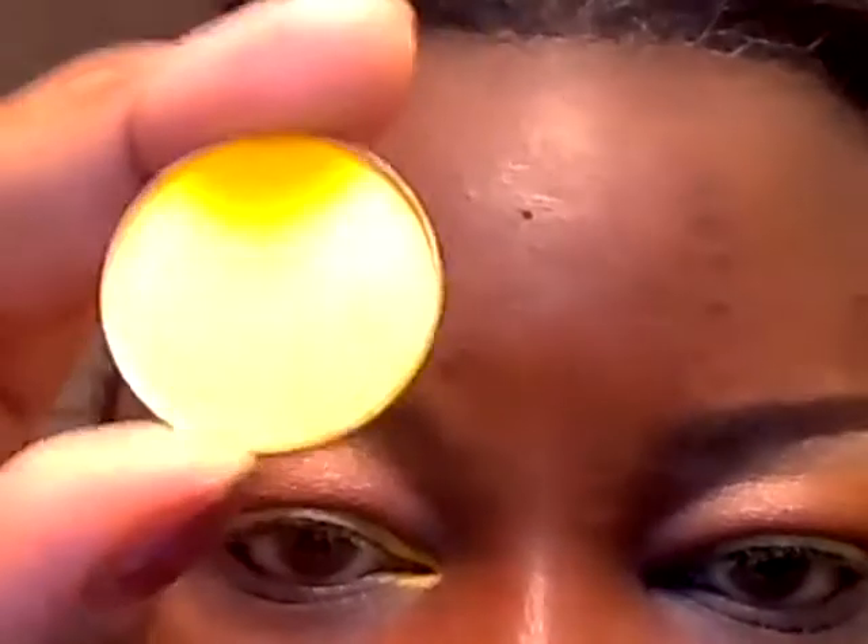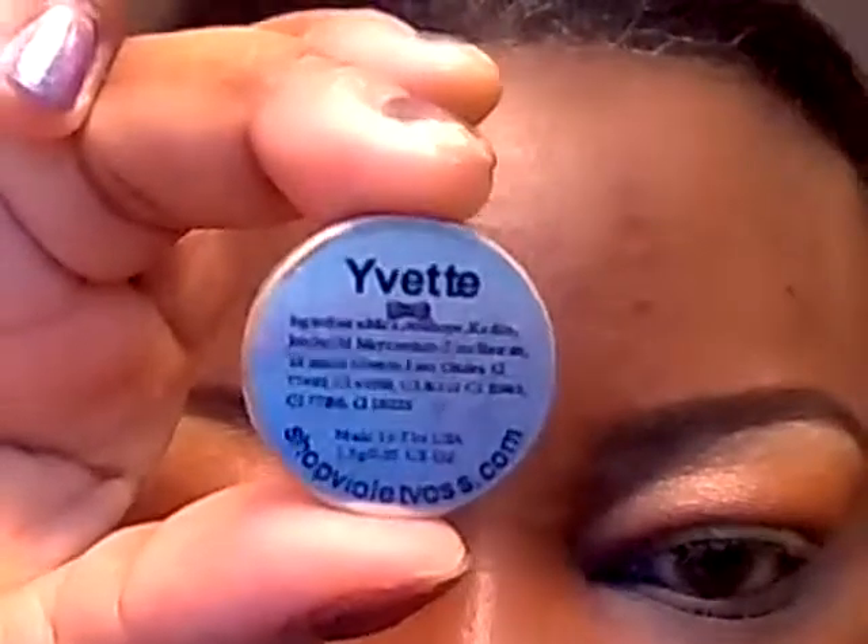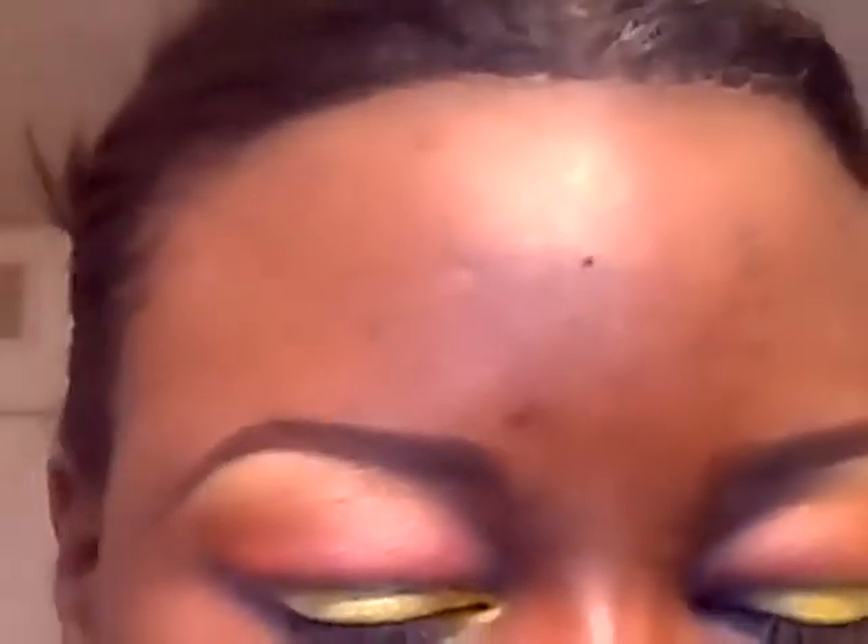On top of the liner I'm going to use this eyeshadow from Violet Boss in yellow. I've got the yellow applied and this is kind of coming off yellow, but the Fizz is really a neon green. Then I'm going to apply a color on the outer corner and crease — I'm going to use this pigment from Medusa's Makeup in Purple Rain.